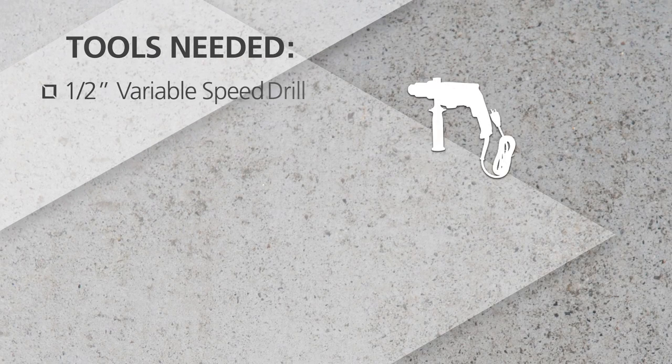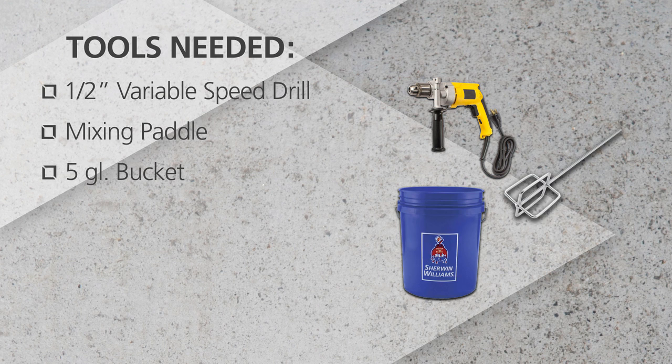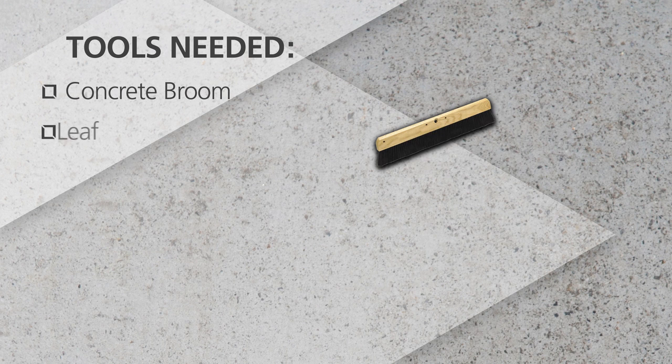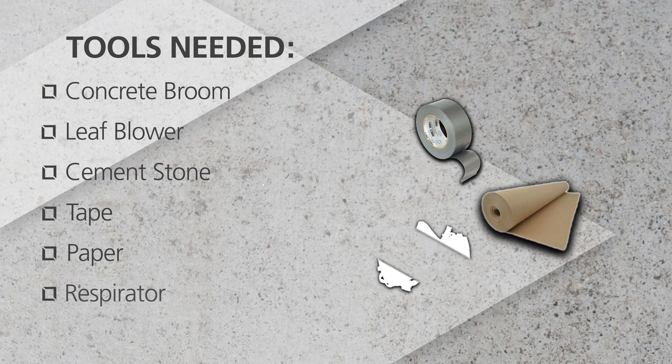Gather the right tools for the job. You'll need a ½-inch variable speed drill, mixing paddle, 5-gallon bucket, 5-quart measuring container, notched squeegee or magic trowel, gauge rake, concrete broom, leaf blower, cement stone, tape, paper, and respirator.